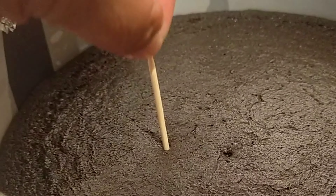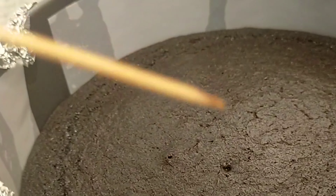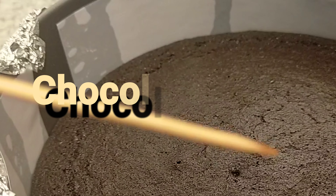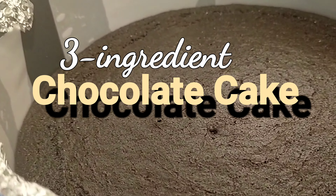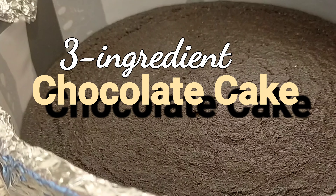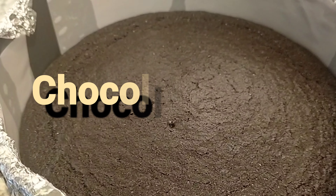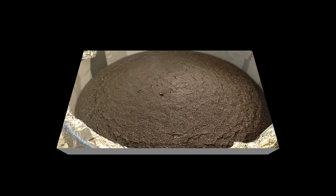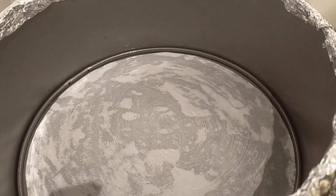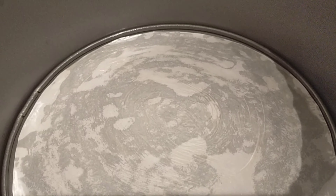Hi guys, let's bake this chocolate cake — and this cake only has three ingredients! Yes, it's a three-ingredient chocolate cake. If you want to know the recipe, keep on watching. By the way, my youngest daughter found this recipe on TikTok and wanted to try it.